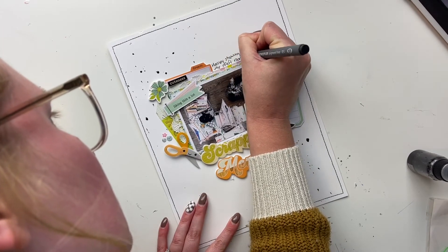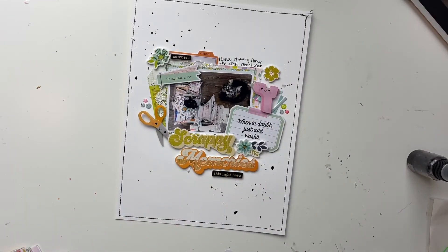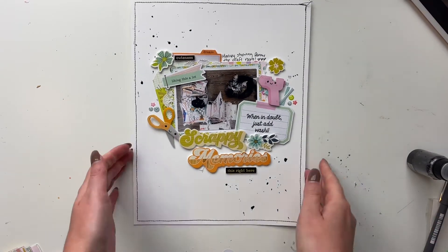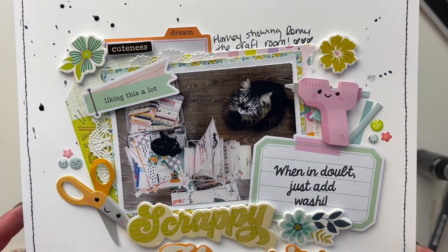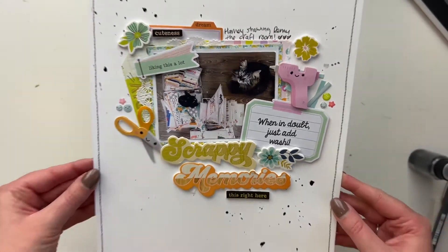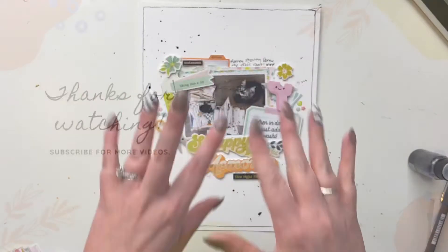Those puffy word stickers as well — and I'm going to do just a quick sentence of journaling. I felt like I needed to fill in that spot, though it could have been fine without it too. That is it, and I love how it turned out! Let me know what you think in the comments below, and thank you all so much for watching — have a great day!